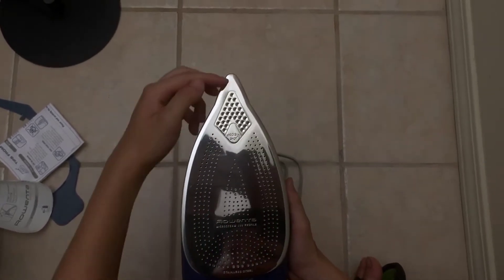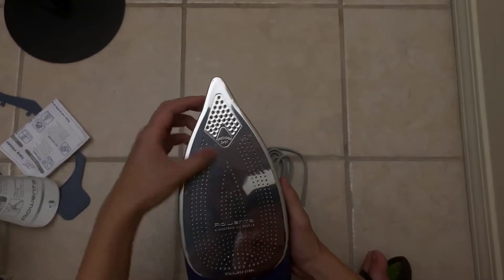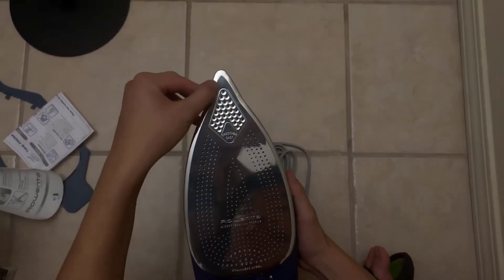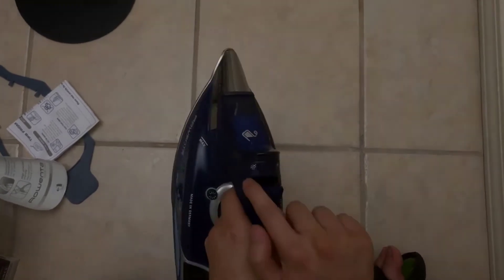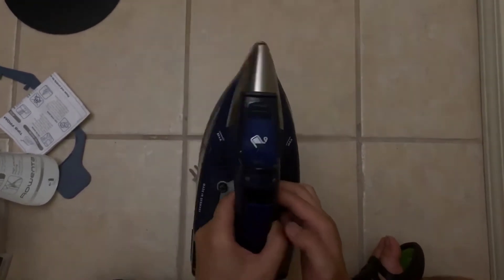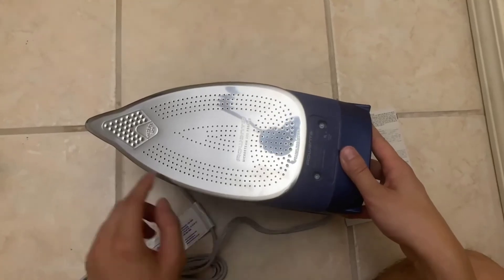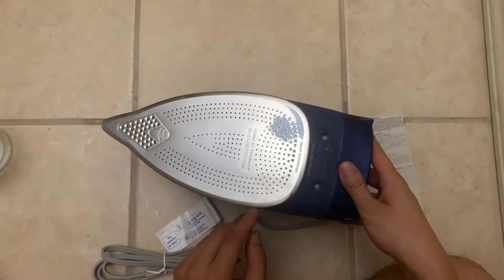It glides over any garment with ease. If you're not familiar with Rowenta, they've kind of been the king of irons for the last several decades. You really can't get a better quality iron out there for the money than Rowenta — they're just the kings of irons. It uses Steam Force technology which really injects the steam right into the garment.